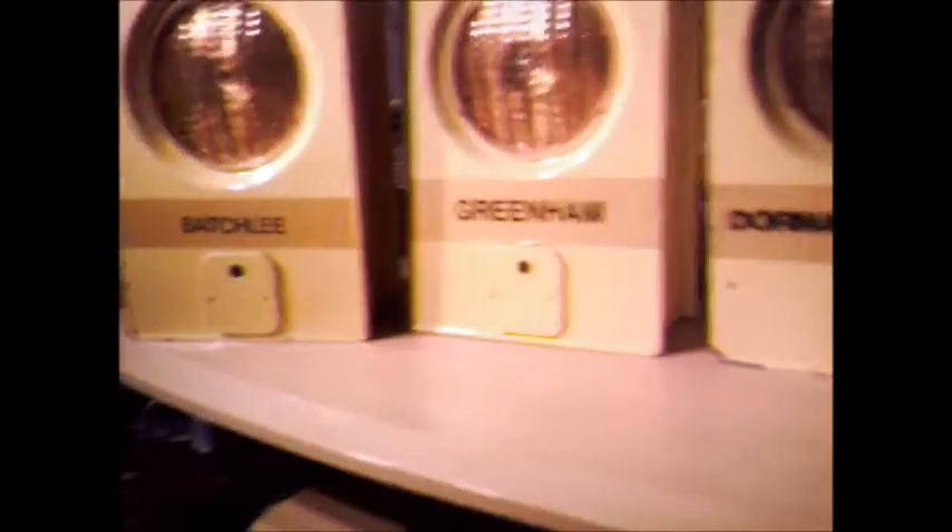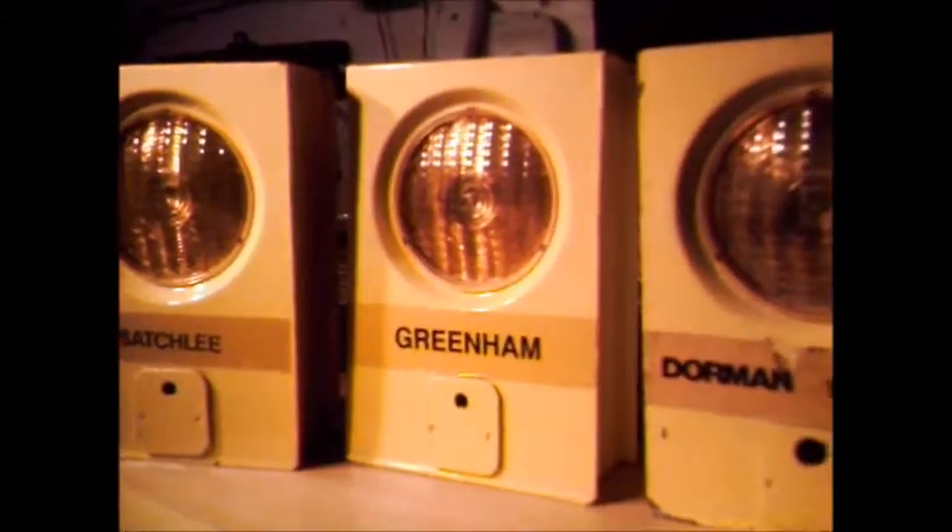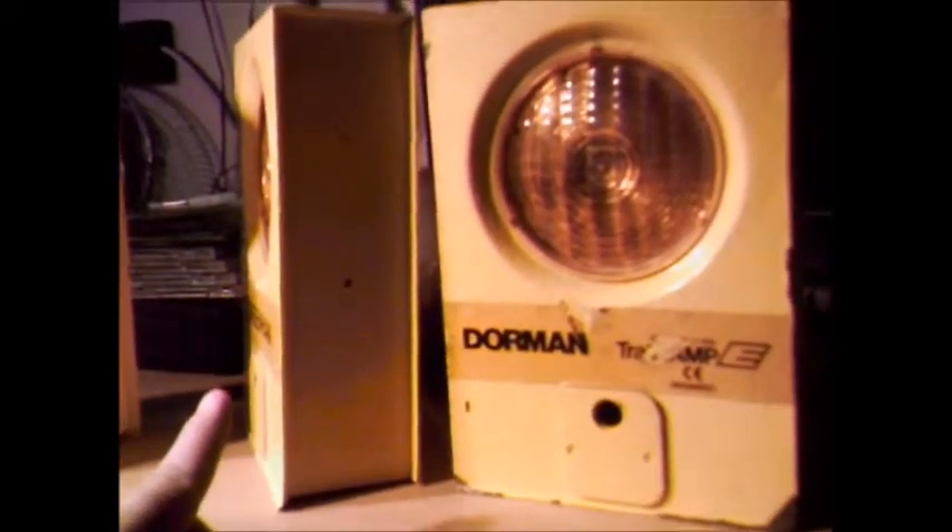One of the only disadvantages is the paint flakes quite easily, especially as they get old. This one's probably in the best condition. I believe these were first invented in the 70s, along with the Traffy Lamp — 70s or 80s, I can't remember — so they've been around quite a while.